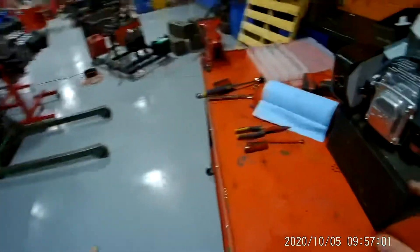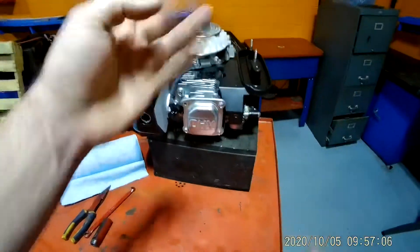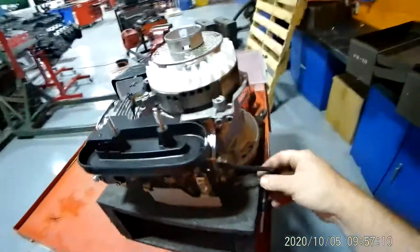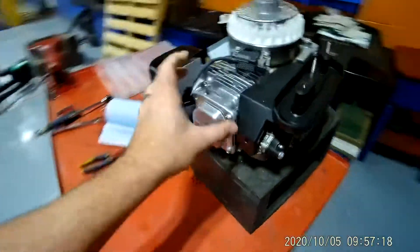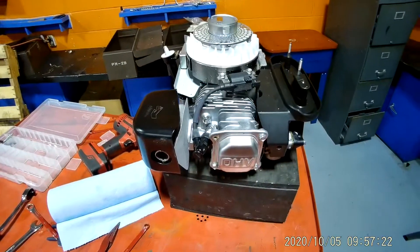Let's talk about engine stuff real quick. An engine needs four things: fuel, air, fire, and compression. Fuel — that is your fuel tank on this particular engine. You fill your tank up with fuel, and gas comes down here to the carburetor. The carburetor enters the combustion chamber, and that is how fuel gets there.